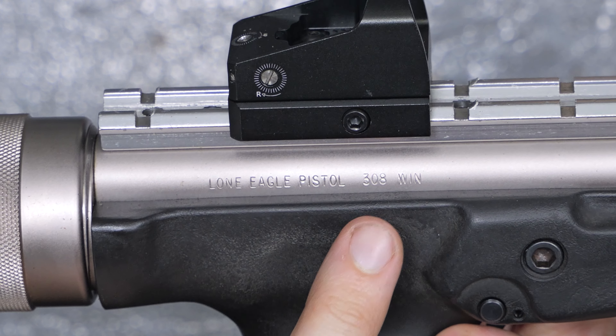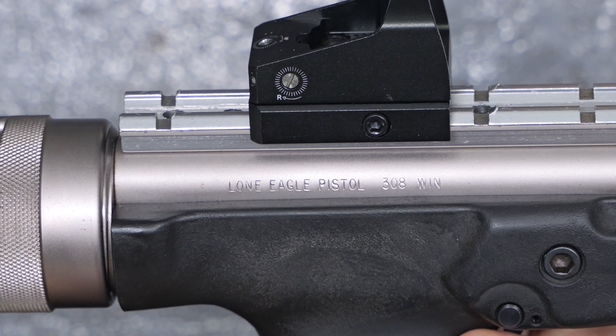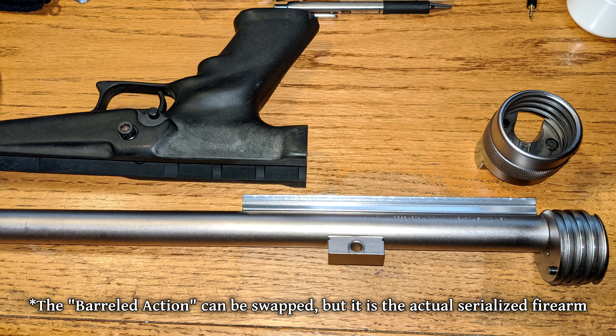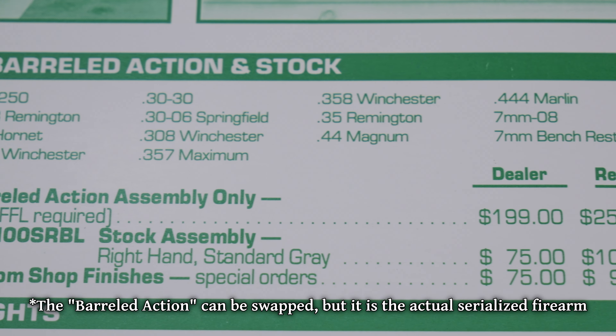This particular example is chambered in .308 Winchester, making it the most powerful pistol I own. The caliber can be changed by swapping out the barrel assembly, but those are pretty hard to get a hold of.